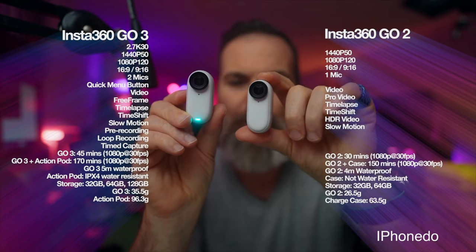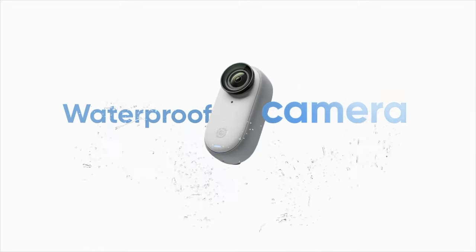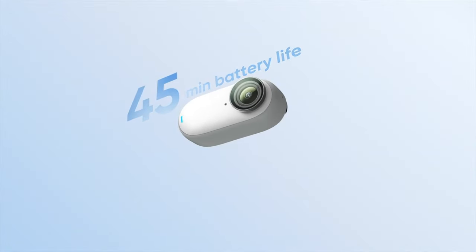The Insta360 is a little bit bigger, but it's still tiny. It's waterproof, and the durability is still pretty good. With this version, you are getting a bump up in image quality to 2.7K. It's still not 4K, which is a little disappointing, but that's not the main thing I don't like about it — we'll save that for later. You're also getting a bump up in battery life from 30 minutes to 45 minutes.